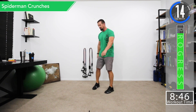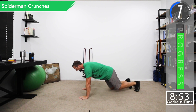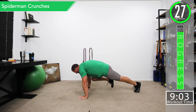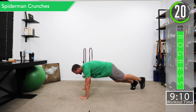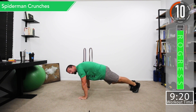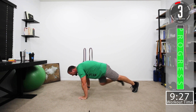Next — one of the favorites on the channel — spiderman crunches. Get into a plank position. From there, bring one knee up at a time, alternating sides, bringing the knee to the elbow. Make sure the hand stays under the shoulder. You should feel a little stretch in the forearms too. Use good controlled movements — you can always drop to your knees and do this as well.